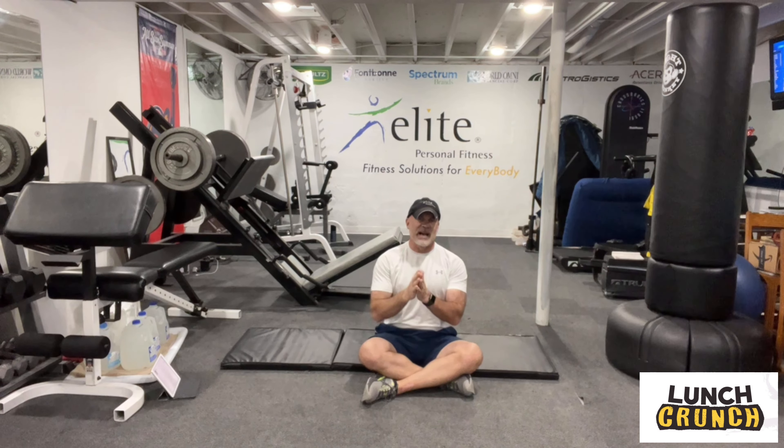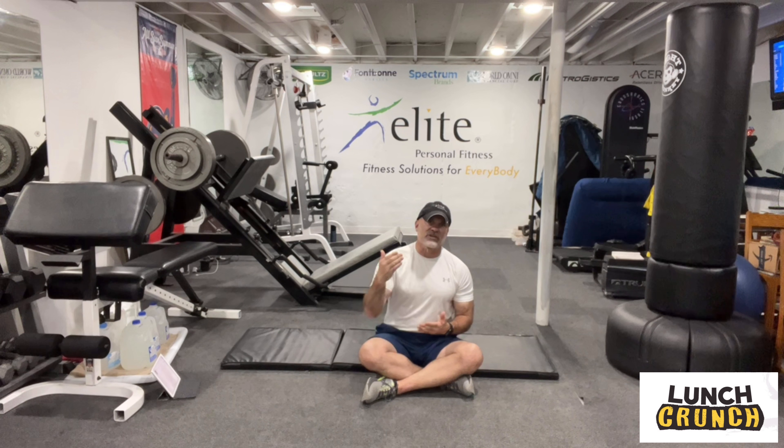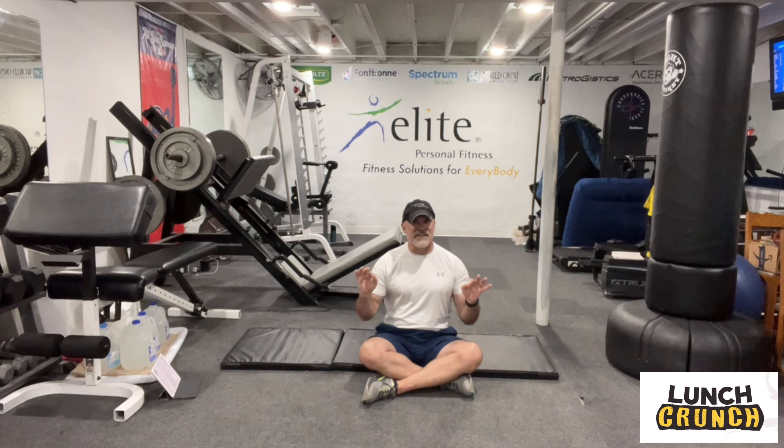Let me run through the exercises we're going to do. We're going to run through these: 40 seconds of work, 10 seconds of rest, seven segments of that. We'll get a short 30-second break after we run through all those — light stretching, catch your breath. Then we're right back at it for our second round, under 12 minutes, about 11:50.